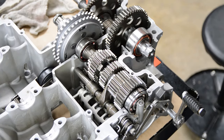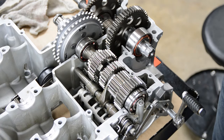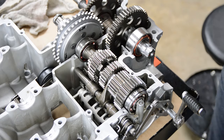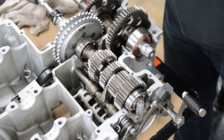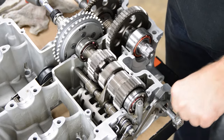Here's a look at the whole transmission with the top case off, which allows us to look inside and see this thing work. I'm going to be spinning it with a drill because it always helps to have a little RPM on all these shafts to make shifts.